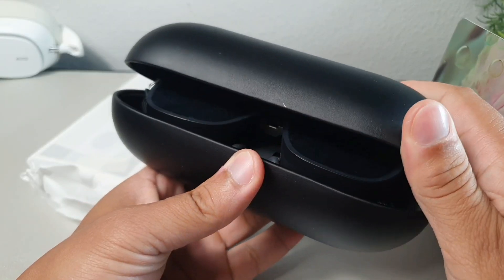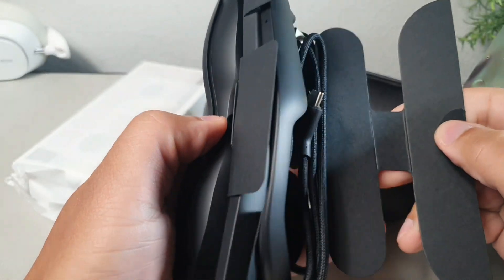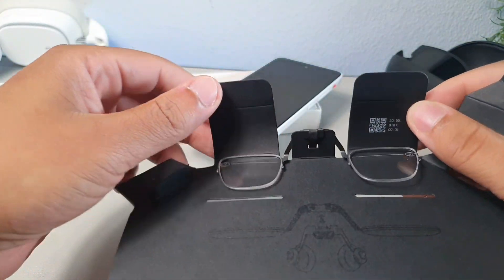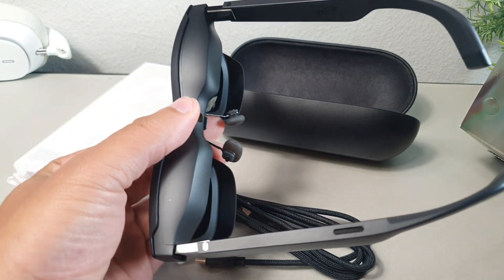Inside of the box you also get this cover right there that's going to be able to attach and detach. You can also get a prescription on the glasses as well, which you purchase separately. Everything that you see in this video was actually sent by Xreal — I just want to be completely transparent. I do get to keep the product, so that's basically the agreement, and I get to talk about this and give some of my feedback.